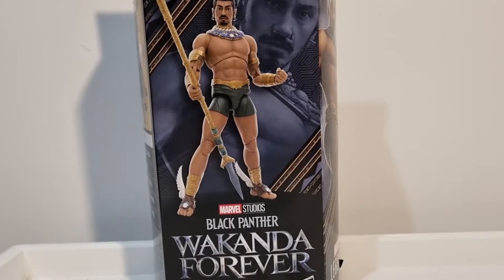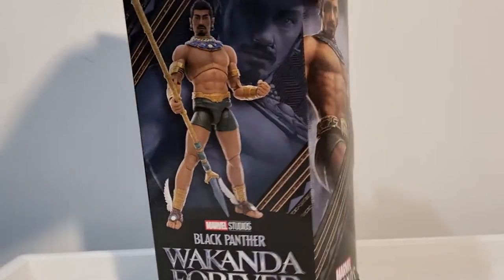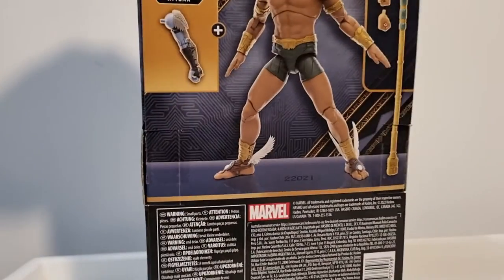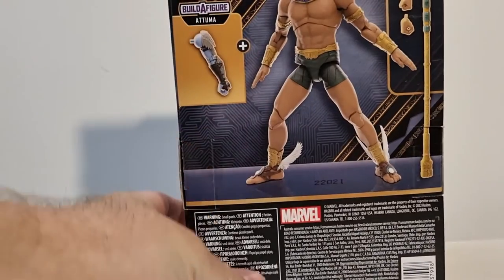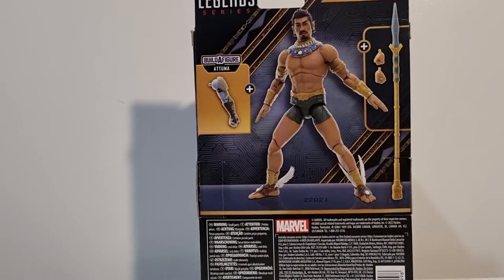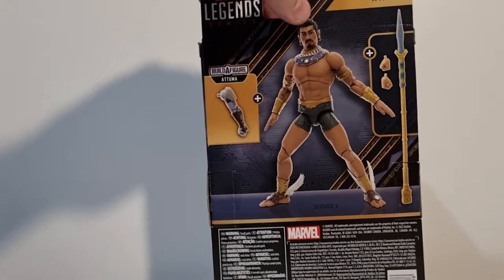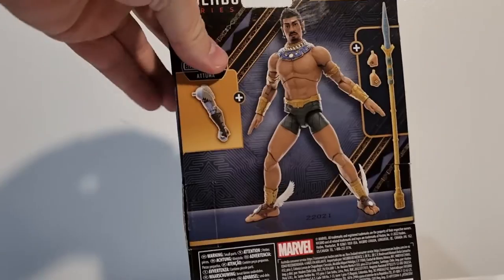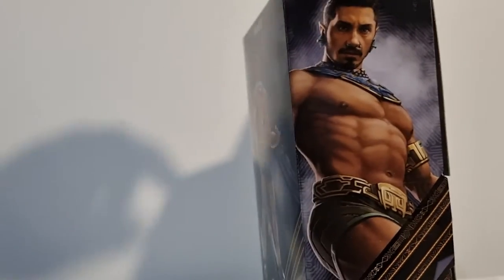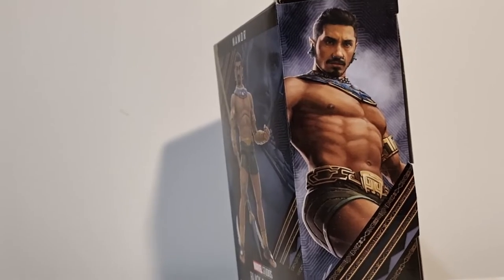Hey Marvel Legends fans and collectors! I've got the first of the wave that I've picked up, as well as Black Panther — the comic Black Panther — but I'm going to be showing you Namor the Sub-Mariner today, part of the build-a-figure of Atuma. It is Atuma actually, you can read it there.